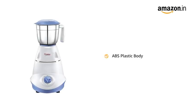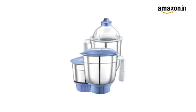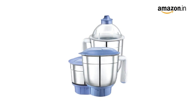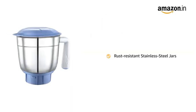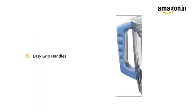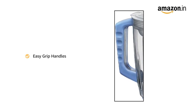The main unit of the mixer grinder is made of ABS plastic. It comes with three stainless steel jars and a transparent juicer jar for all grinding, blending, and juicing needs. The stainless steel jars are rust resistant and can be washed and wiped easily. The easy grip handles are sturdy and made of durable plastic that prevents slippage.